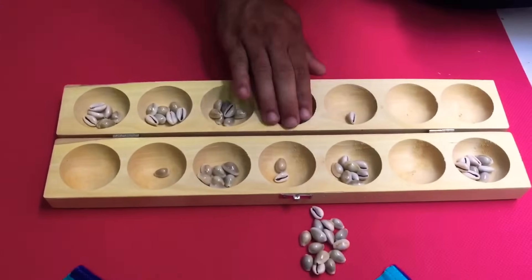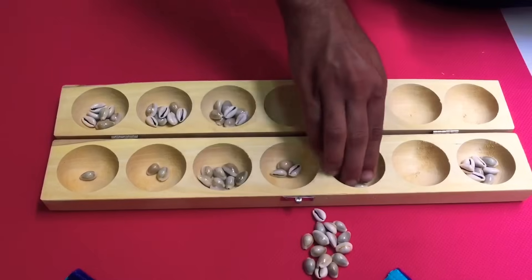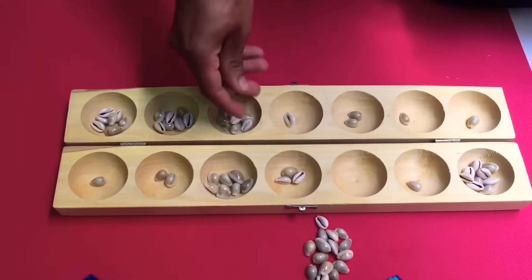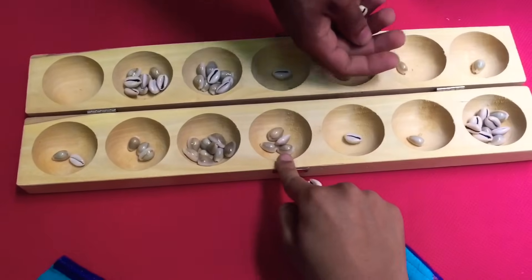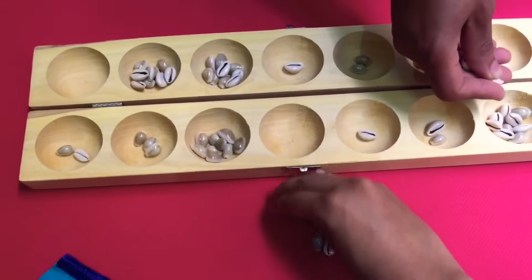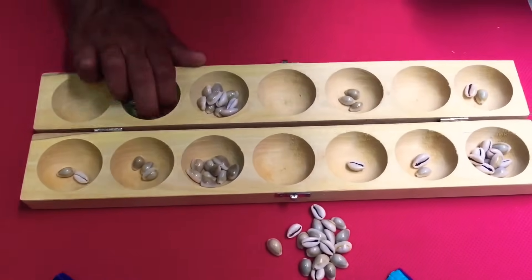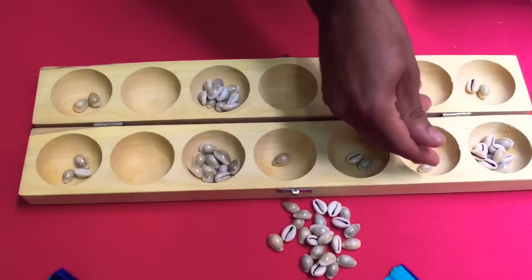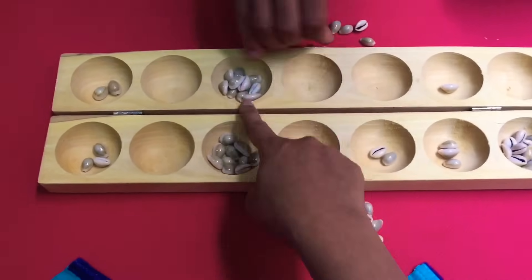Now the other person has to start playing. He can break any one of them and start putting one in each hole, and take from the next one. There is a rule called Karu — it belongs to the side that it is on. If there is four shells in a hole, you take it off. If it is on the other side, it belongs to the other person. If you do not see it and miss taking it, you cannot take it once it becomes five. So he wipes that and takes both.